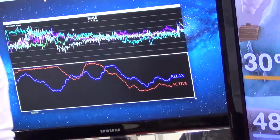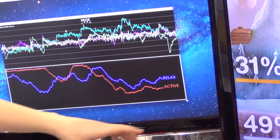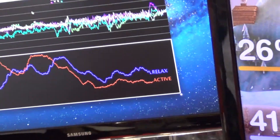Below it, we isolated two brainwaves: his relaxation brainwave, which is his alpha brainwaves, and his focused brainwaves, which are the beta waves — the one that says 'active' on it.